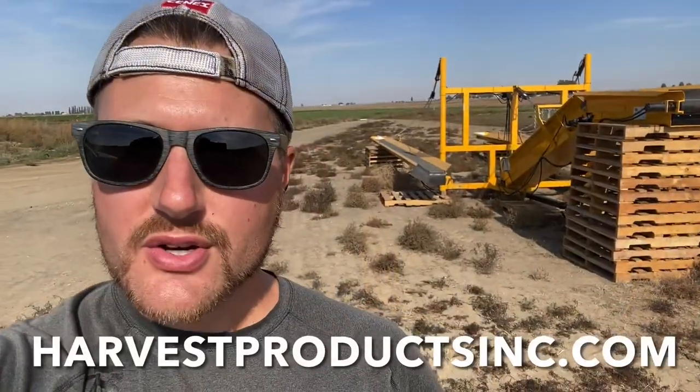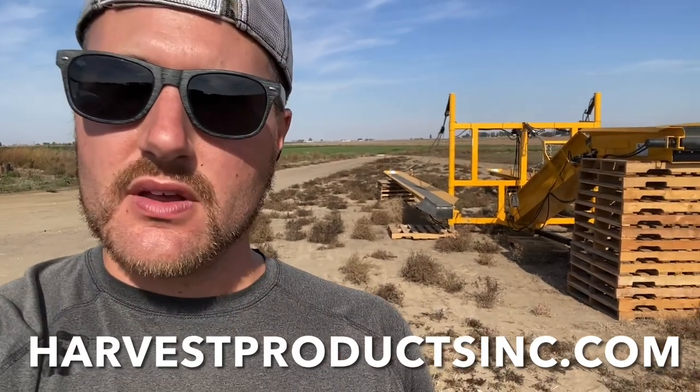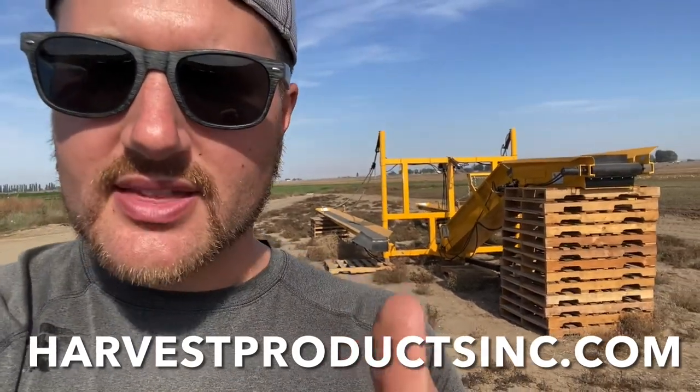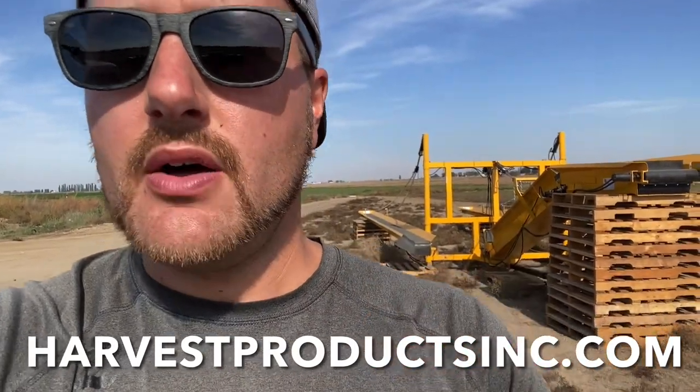So there you have it, folks — that is the VegVayor review. Absolutely excellent machine. I wish I bought this years ago, because when I first started growing watermelon, we would harvest everything by hand — I basically had a line of people playing hot potato with watermelons to get them out of the field and onto the school bus. That was extremely difficult on the labor crew. All the labor guys do now is just load the wings with the watermelon and the conveyor takes the watermelon away so the crew can focus on just getting the melons out of the field.